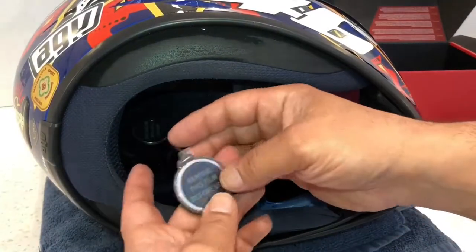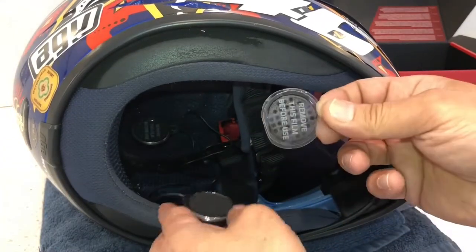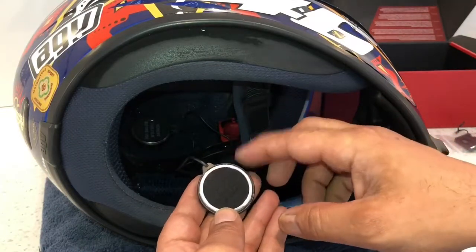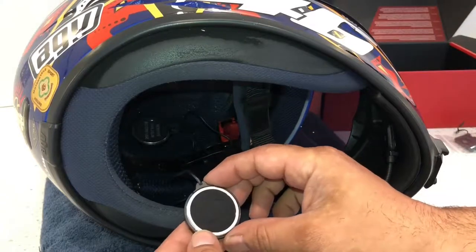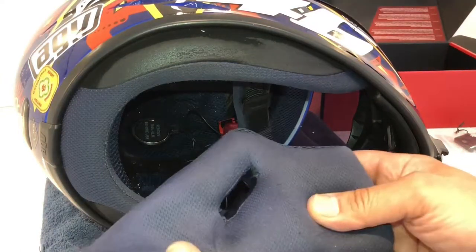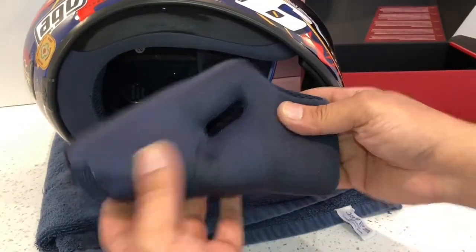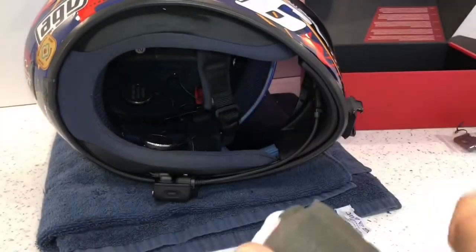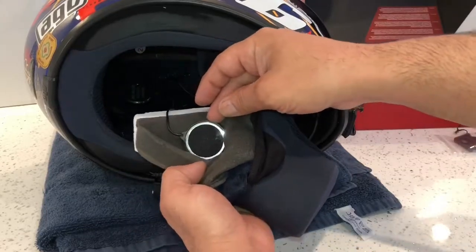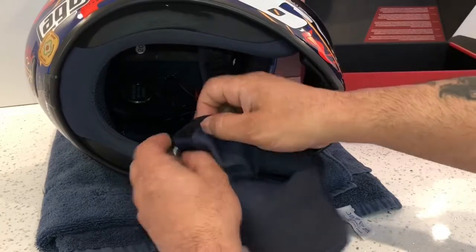I'll fit the left one first — so this is the speaker itself. I'm just going to take the sticker off it. Normally you can put the foam pad on it to protect it so it doesn't rub against your ears, but you don't actually need it. This is my cheek pad for this side, and what I'm going to do is take the foam pad off from underneath — and I'm going to fit my speaker right there, right next to my ear.